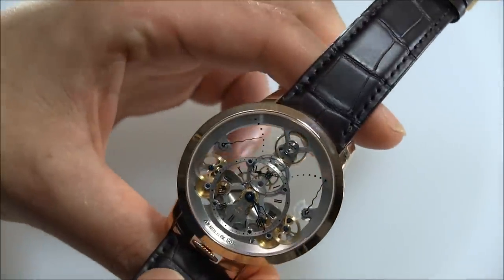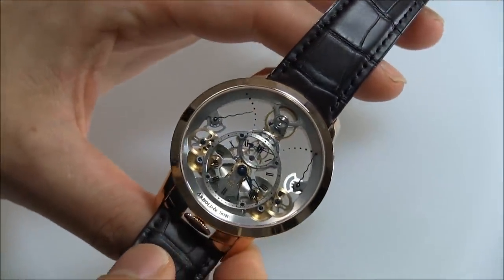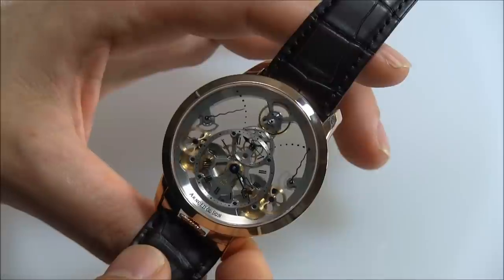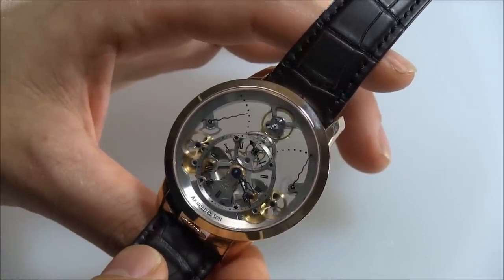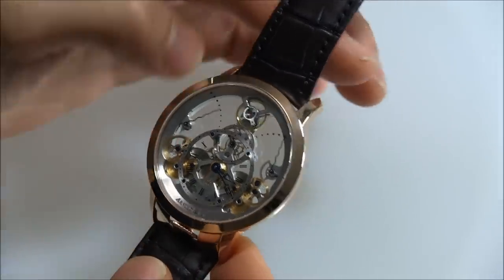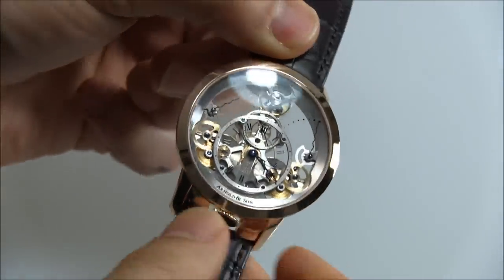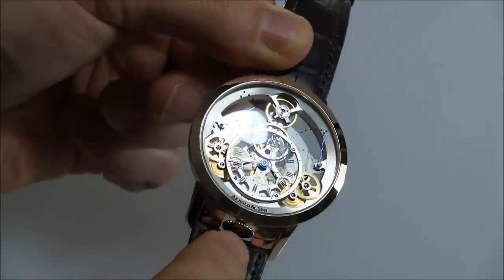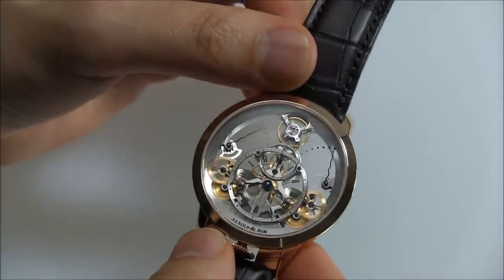Despite the fact that it is a beautiful looking watch, it does have some interesting technical features. The movement is the ANS 1615. It's manually wound and has the time in the center. The crown, as you can see, is at the bottom.